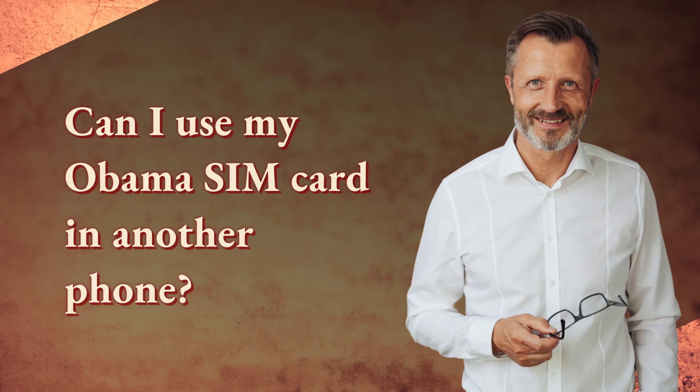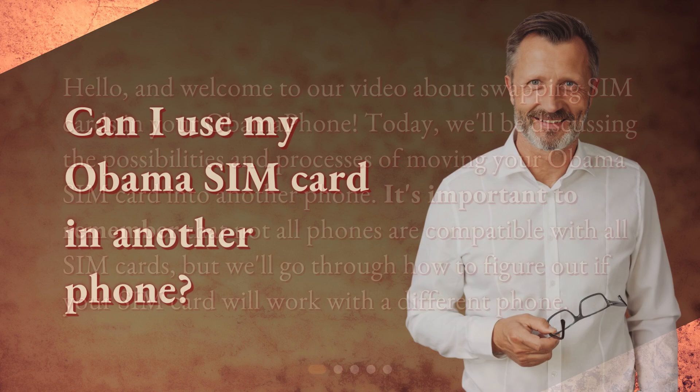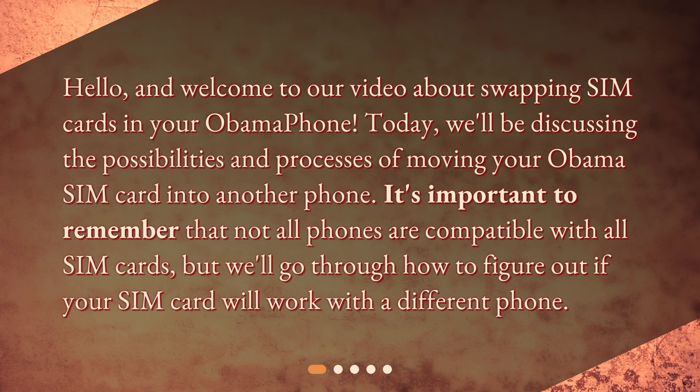Can I use my Obama SIM card in another phone? Hello, and welcome to our video about swapping SIM cards in your Obama phone. Today, we'll be discussing the possibilities and processes of moving your Obama SIM card into another phone. It's important to remember that not all phones are compatible with all SIM cards, but we'll go through how to figure out if your SIM card will work with a different phone.